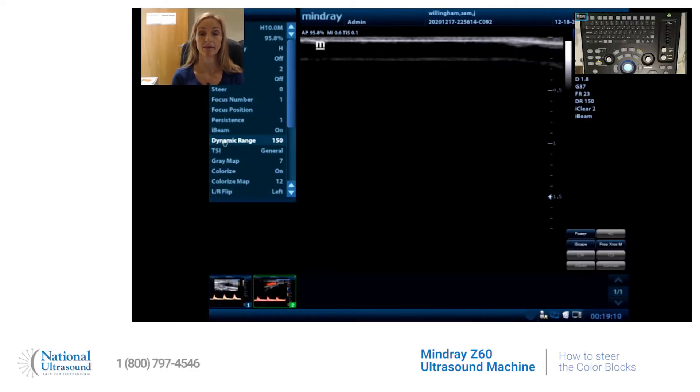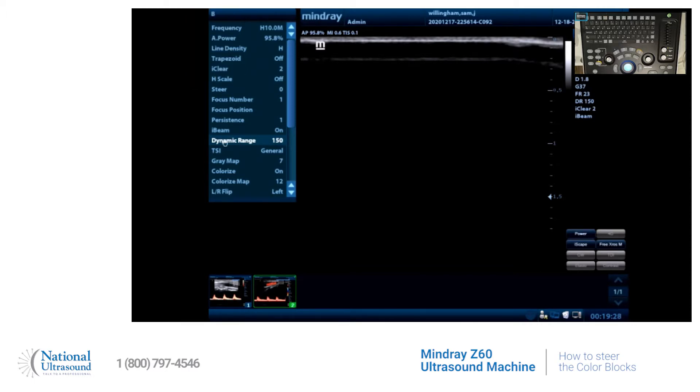Hi, my name is Sam Willingham. I'm a registered vascular sonographer and a registered cardiac sonographer. Today we're working on the Mindray Z60, and the probe we're using is the 7L4P. I want to show you guys how to steer your color box.